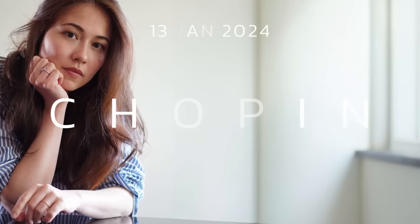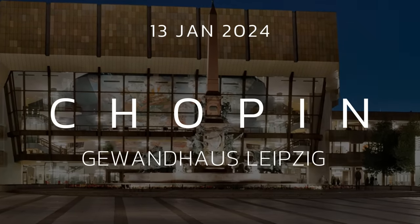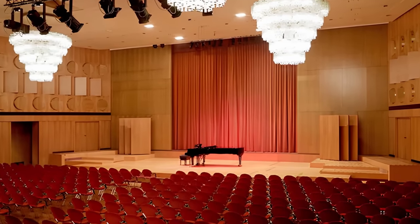Before we get into the video, here's a little — actually big — concert announcement. I'm going to play my New Year's concert in the Gewandhaus in Leipzig on the 13th of January 2024. I'm so looking forward to it. It's a really beautiful concert hall, one of the most prestigious in Germany. For everyone living in Leipzig or around Leipzig, you'll find the tickets and information in the links in the description box. Okay, now let's start the video.